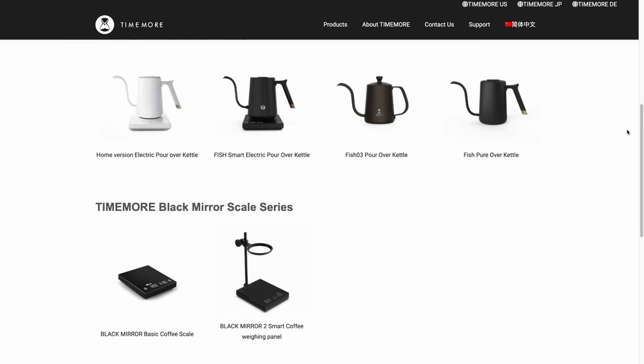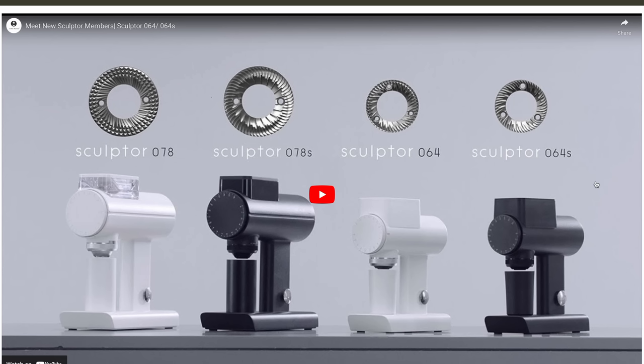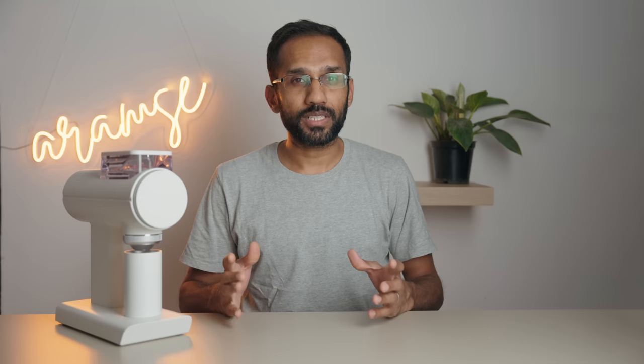Time More is a pretty popular brand in coffee. They make everything from brewers to kettles and some really popular hand grinders. But this is their first ever electric grinder — well, grinders. There are four variants: the 64 and 78S, which are espresso slash all-around grinders, and the 64 and 78, which are brew only. Today we'll be taking an in-depth look at the 078. We've spent the last few weeks really putting it through its paces, Aramse style, and we're excited to share our thoughts.